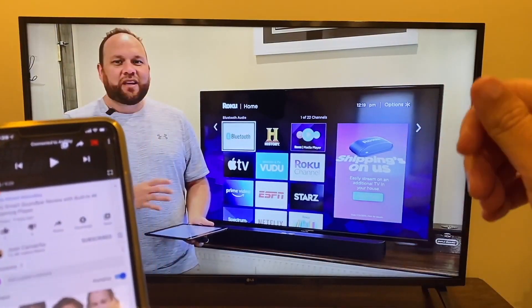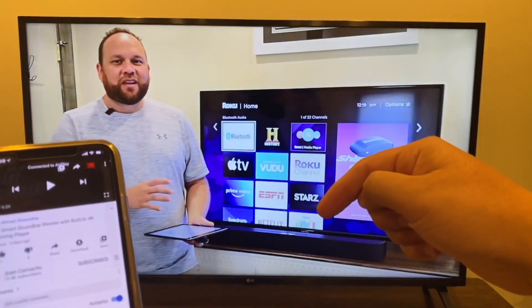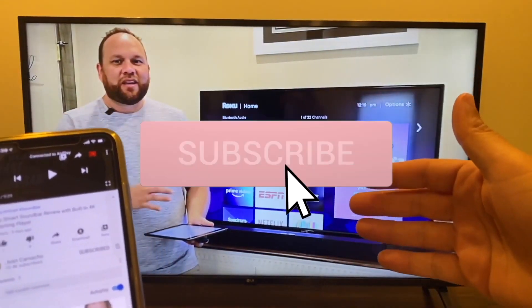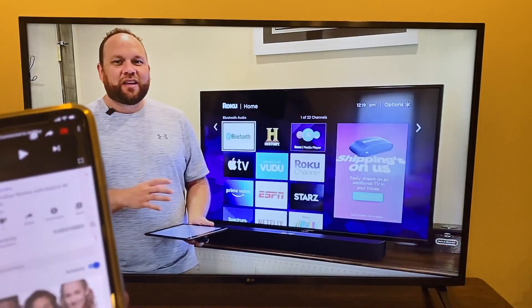If you found this video helpful, make sure you throw a thumbs up on this video and go ahead and subscribe to this channel. I make tech videos all the time and I'd love to have you back in the next one. Until then, be creative.